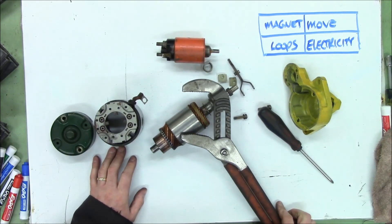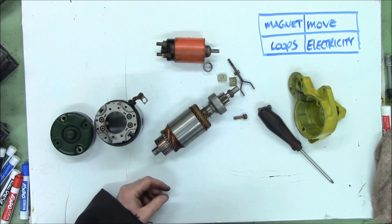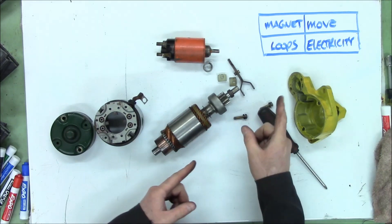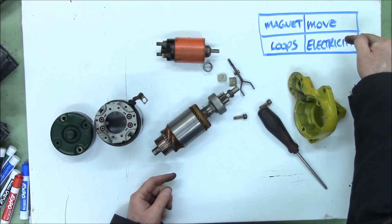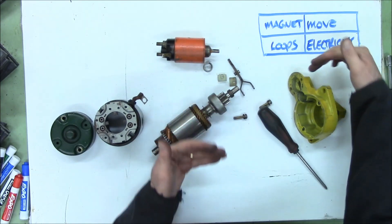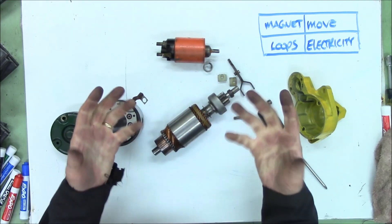Well, that was easier than expected. Alright, so we want to make this thing turn — it's a motor, we want to make it rotate. If you remember from level one, when we looked at the square of electrical fun to find out how our ignition system worked, we discovered that if you want movement, we need electricity going through loops which create a magnetic field, and that has to oppose another magnetic field so the two magnets push against each other. That's how a motor works.